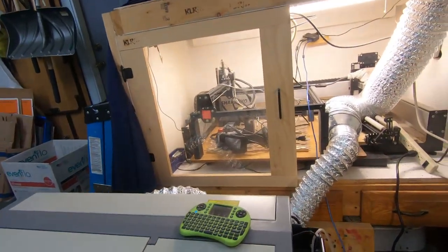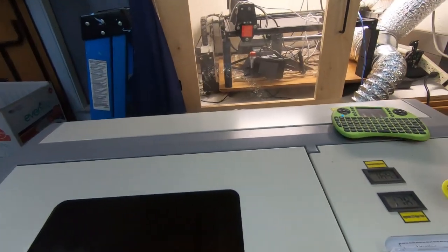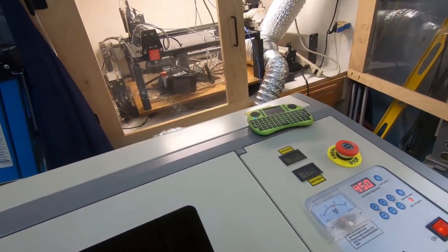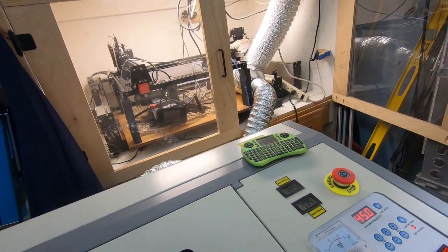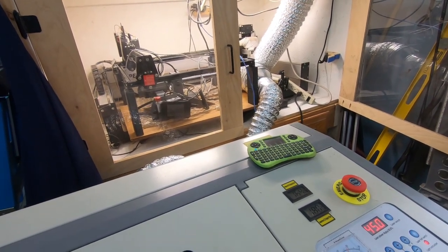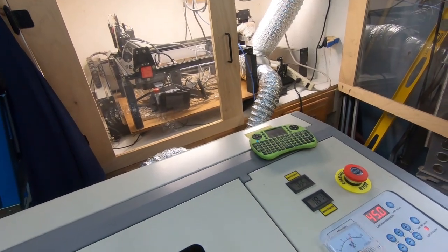I've changed the speed to 2 millimeters per second and power at 45. I can watch it inside the laser and I'm actually seeing the pieces fall out, so I know we're definitely cutting clean through at this speed and power setting. We're going to continue letting it run and take a look when it's done.